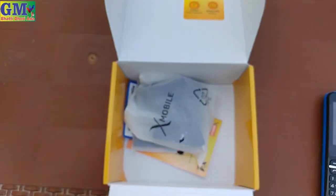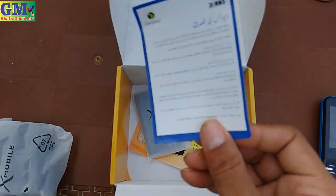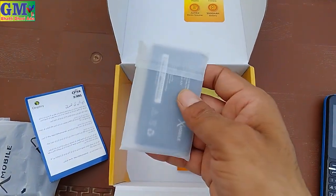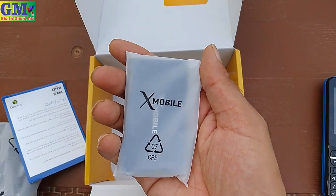I will show you the box contents. It's a charger. It's a user manual. It's a battery — 3000 mAh. It's a regular battery. You can get this battery from any market.